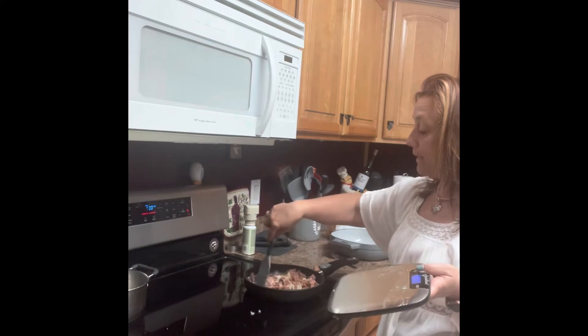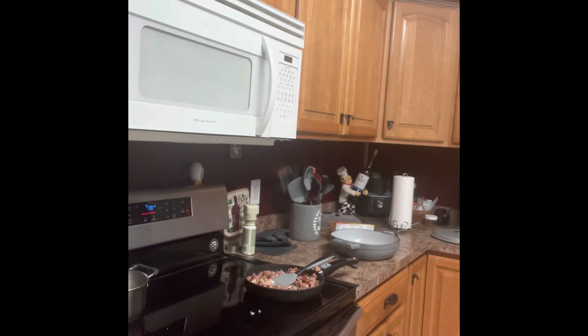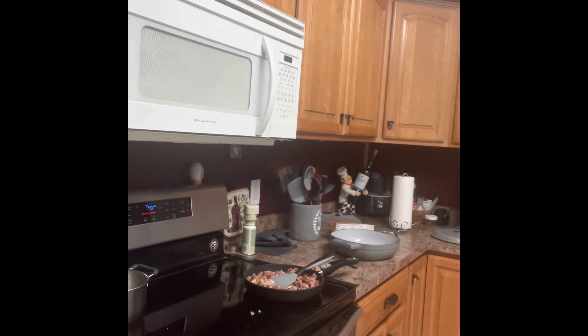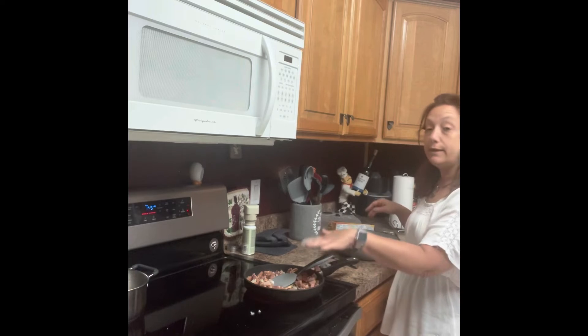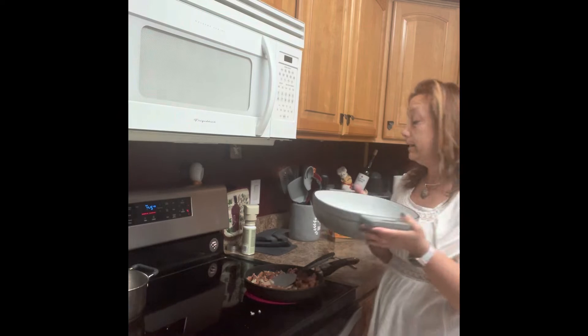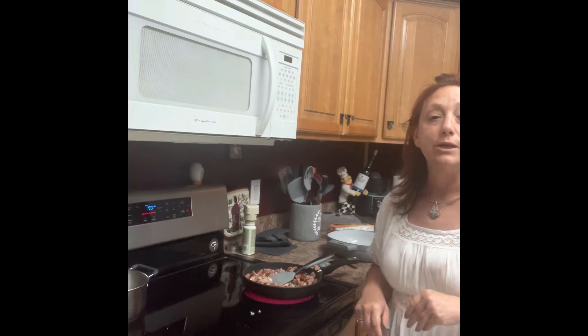When I'm done cooking this up, I have also already cooked and diced some potatoes — I just boiled six small potatoes and cut them up. When I'm done, I'm going to take the ham, the onions, and the potatoes and put them in our cast iron. Then I'm going to make a sauce, so as soon as this is done I'll come back and make the sauce.